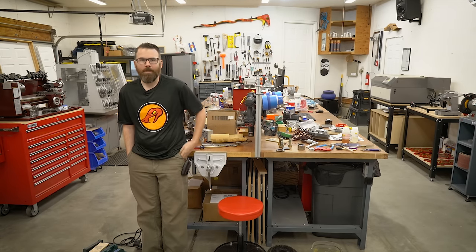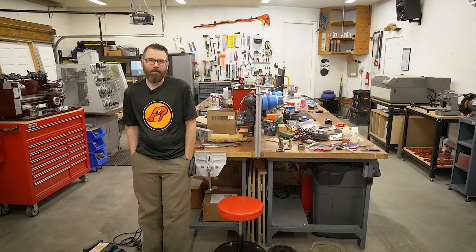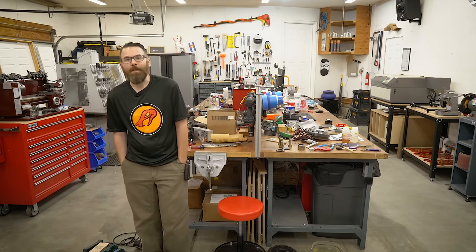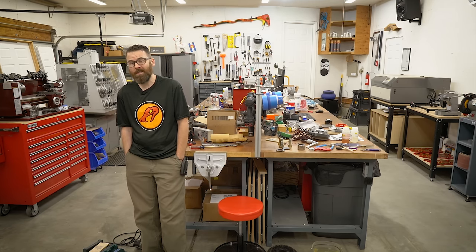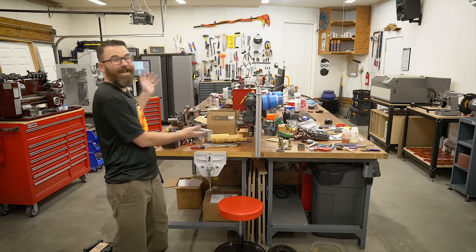Hello everyone, this is Robert and this is my workshop. A lot of people have been asking me to do a workshop tour for quite some time, but I've been kind of lazy and always have other projects going on. However, I am knee deep in the middle of the next Copperhead build for the 2021 World Championship of BattleBots coming up in Vegas in August. And I thought this would be the perfect opportunity to show you what my shop looks like when I'm in the middle of a build, because as you can see, it is absolutely trash.